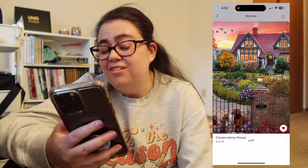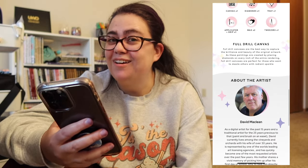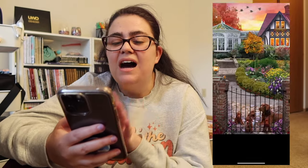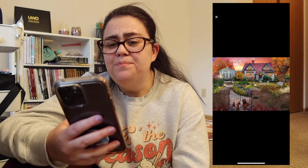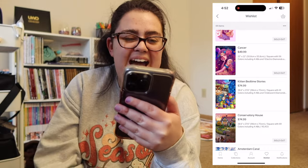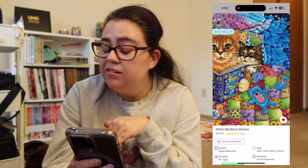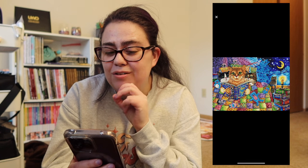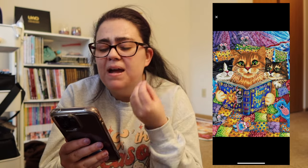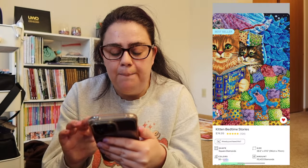Then we have another Image World landscape — Amsterdam Canal. This one has been on my wishlist since the start. I've considered picking it up so many times and haven't, but I see a lot of people work on it in the VIP group and every time I'm like I need to pick that up. It is in stock. Then we have Conservatory House by David McLean — I love the little doggos and the fall vibe of the house. Then we have Kitten Bedtime Stories — I'm not a big fan of cat diamond paintings, but this one is an exception. It's a confetti-heavy piece and I love the cats sitting and reading Harry Potter.